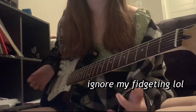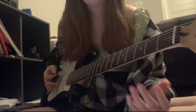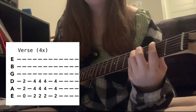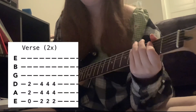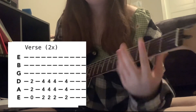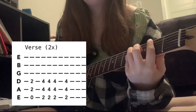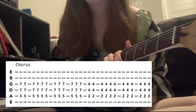Back to the verse, which is the same riff — done 4 times — and then it goes again. Then back to the same intro riff twice, and then back to the chorus, so that is the same.